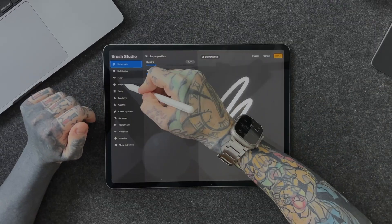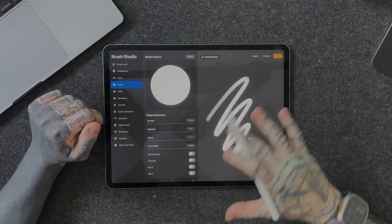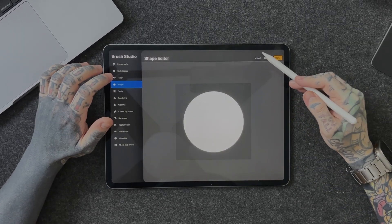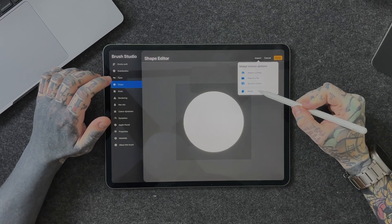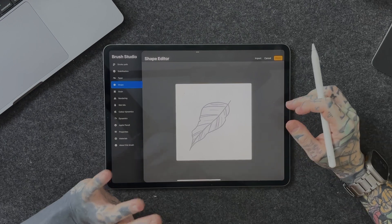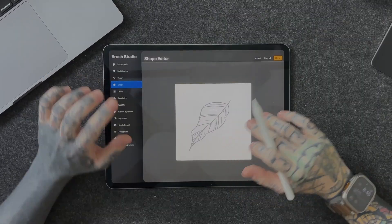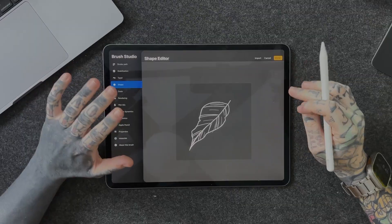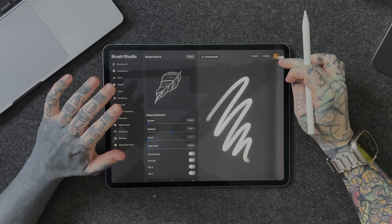Now that we're in Brush Studio, tap on Shape on the left-hand side. Don't worry about a lot of what's going on in here — the main area we want is up in the middle: Edit. We're going to press Import and then press Paste, because we copied our canvas before. This is why I like these canvases to be square. Then we're going to take two fingers and tap them on the screen — that'll invert your canvas, and this is a very important part of the step. Then we hit Done.